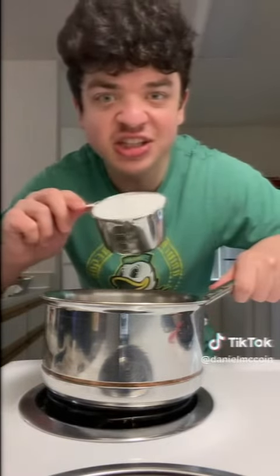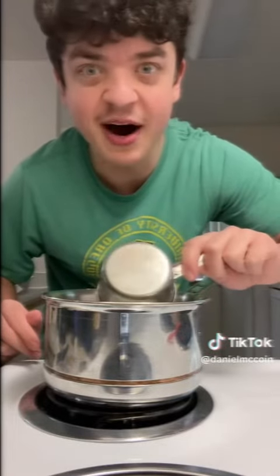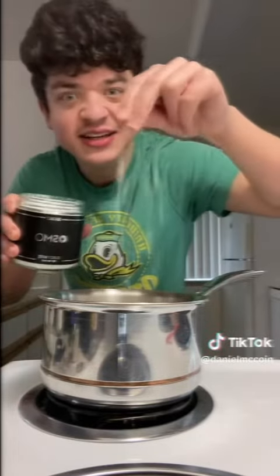Add 3 cups of sugar into the pot. Add 1 cup of water into the pot. Add some salt into the pot.